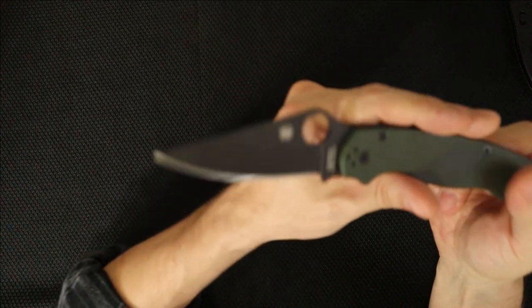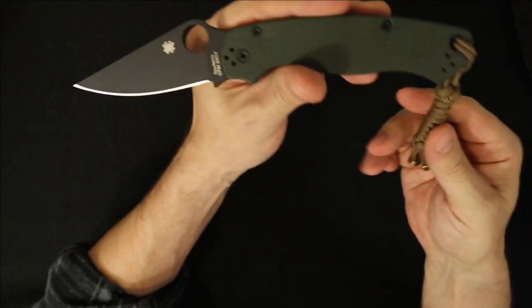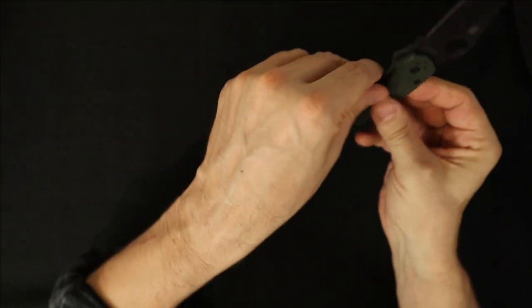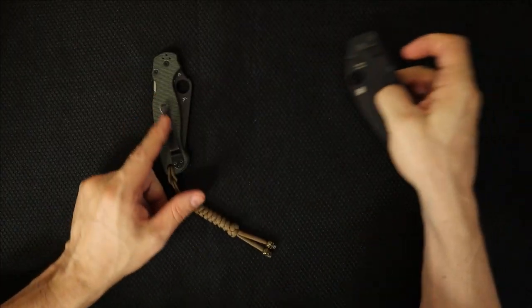It won the cool name lottery — Paramilitary 2. It's a great knife and I'm back to it. So this is not really a review, just a quick video about why I came back to the PM2.